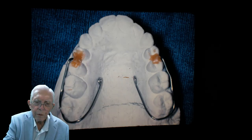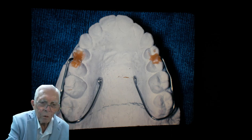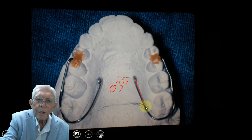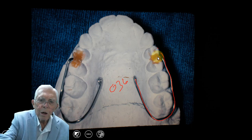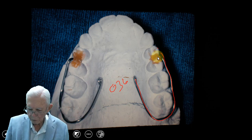When I make a retainer, we put a 036 wire in the back, come around the last tooth, come up on the side, and sticky wax it in here. Then we take a 028 wire and go around the outside. I'll show you pictures of that later.